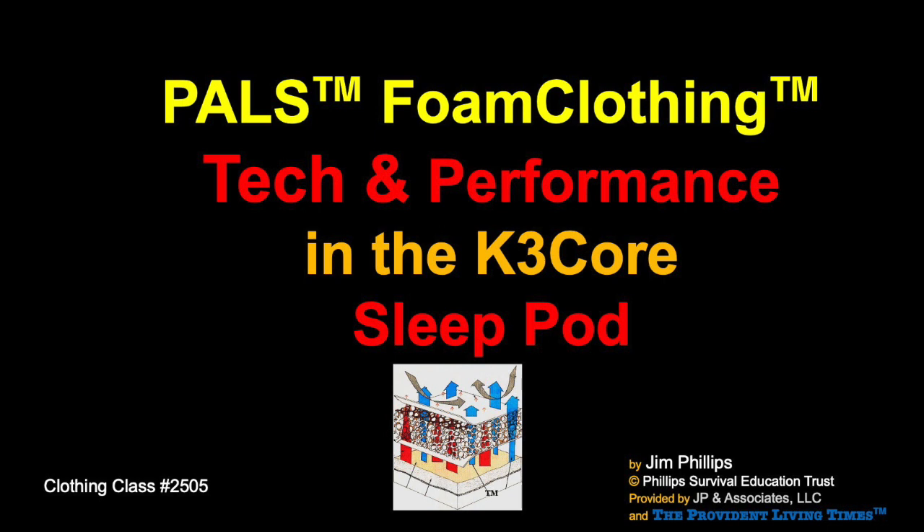I'll just say — amazing performance of the sleeping cocoon pod. A lot of you have been following for a while and you've heard a lot of this. But when I talk to people who've first heard of it — this foam clothing — it's kind of weird. How do I express to them that this is unique, that the performance is quite extraordinary, and there are reasons for it? That's what I'm working to put together.